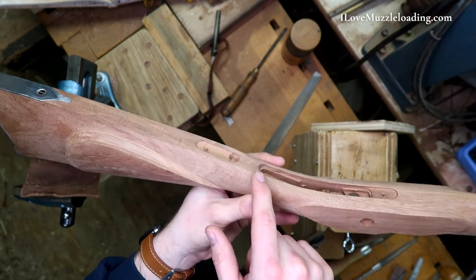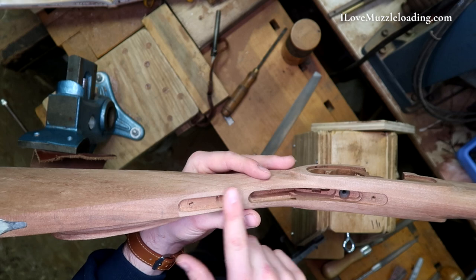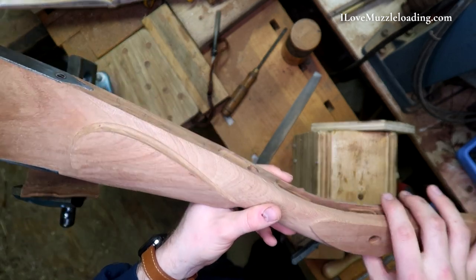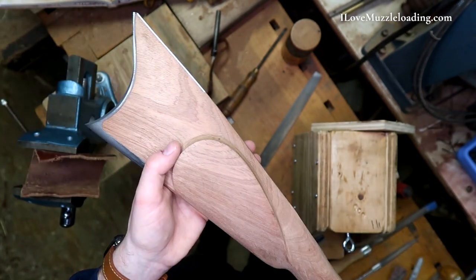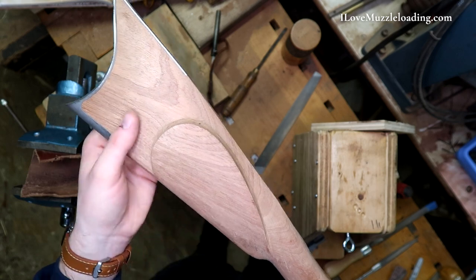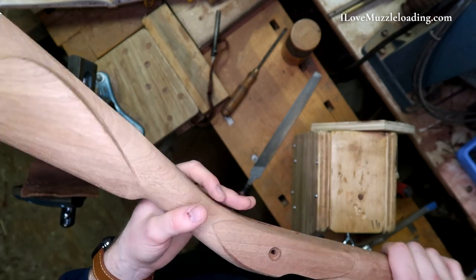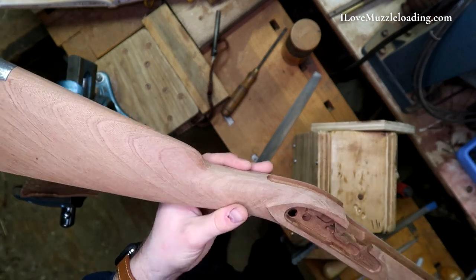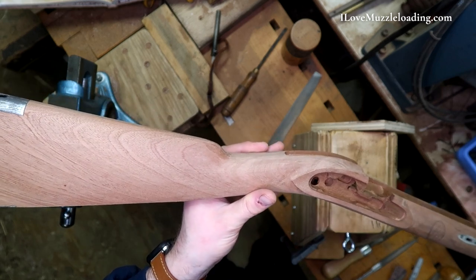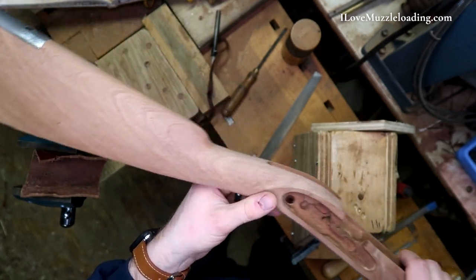Back here, we had a weird bump between our trigger guard inlet and our trigger plate inlet, so I went through and flattened that out so it's now on the same plane going back into our toe plate. I also cleaned up the edges around our cheek piece, so we're ready pretty much from here back to go into a final cleanup process, at least as the wood is concerned. With that, we'll start cleaning up the hardware so we get nice flush mounts before we do a final cleanup pass on the stock.